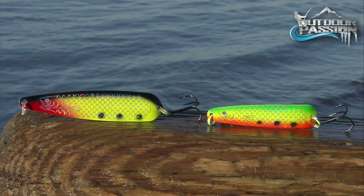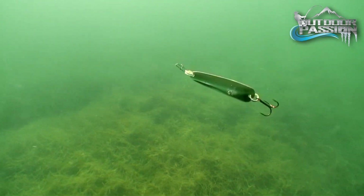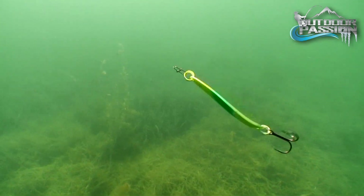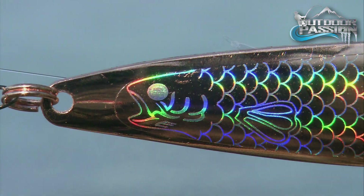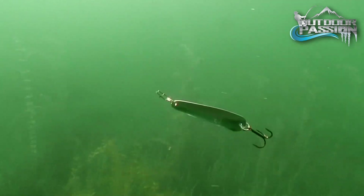They are available in two sizes and many colors to successfully overcome all conditions. These lures feature holographic fish-like decals that change colors depending on the intensity and angle of available light.